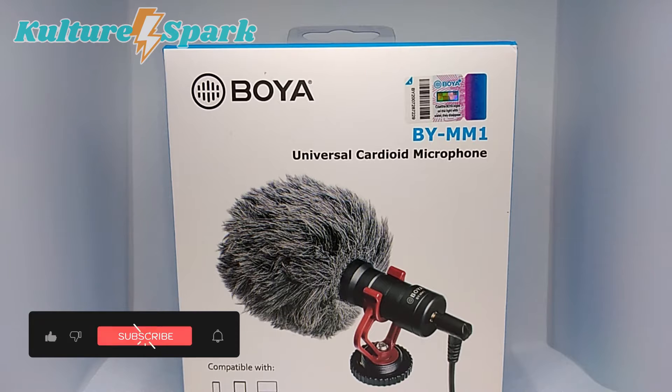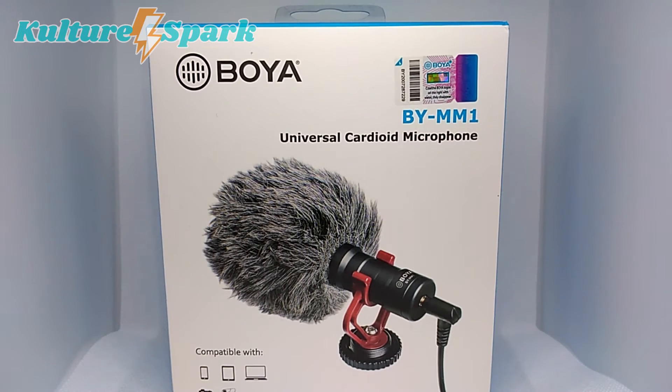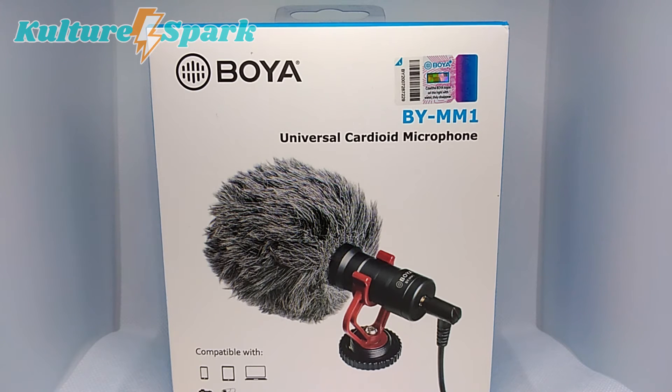What's up guys and welcome to another episode of Culture Spark. Today we will just be taking a look at this microphone that I recently purchased online. Since we are just a small channel still starting in this industry, I can only use whatever I have here available at home to shoot and record our videos.